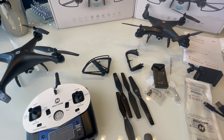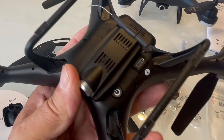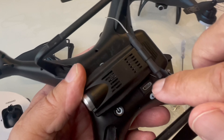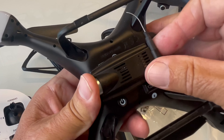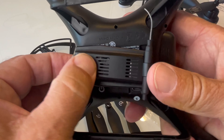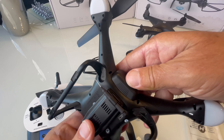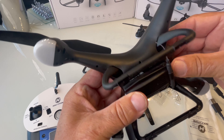It comes with one charging cable because you have to put the battery into the drone to charge it by plugging it in right there. You can fly it without the camera — it just pops right off — but I wouldn't suggest that because the antenna is on it, and that's also how you turn the drone on and off. There is no SD card; it records straight to your phone.